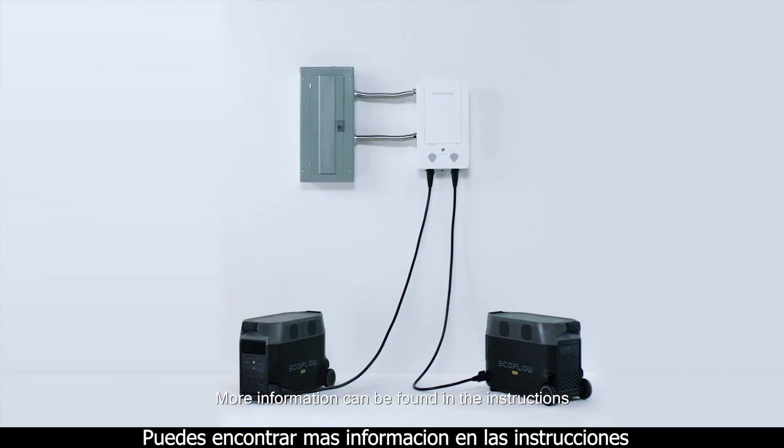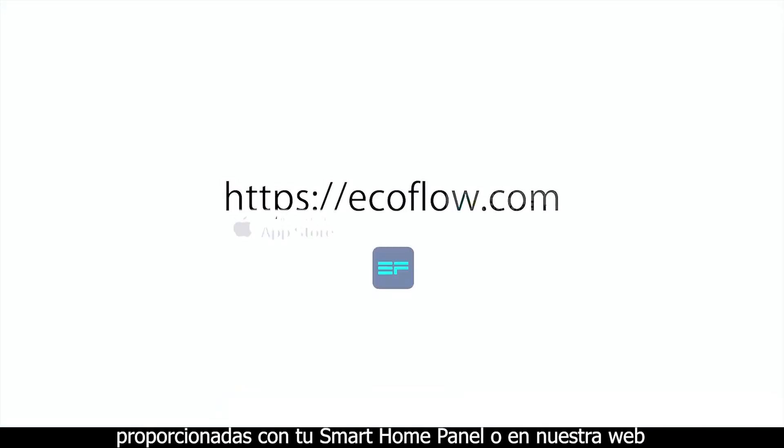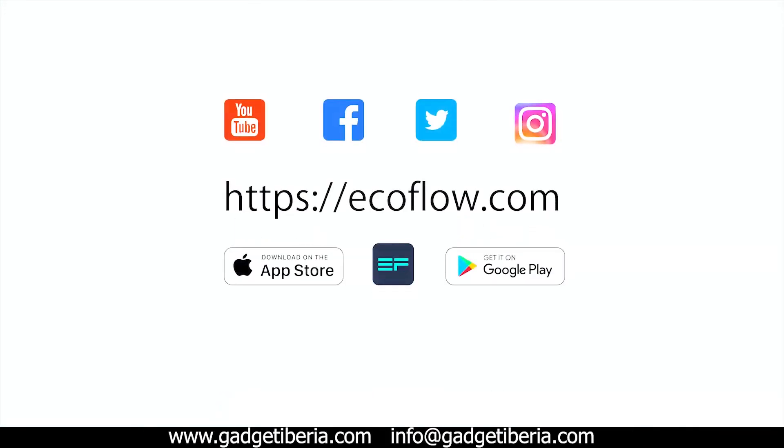More information can be found in the instructions provided with your smart home panel or on our website. If you have any questions, you can contact EcoFlow customer service.